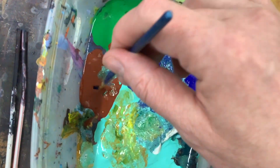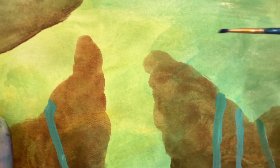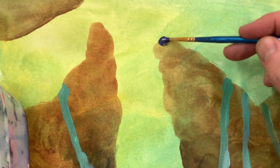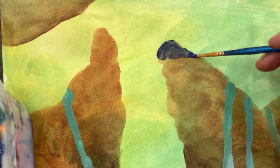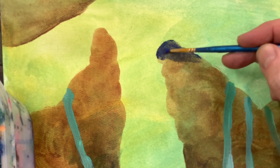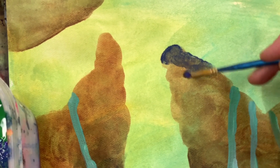You can also create edges with painting as well. Here I am going back in — I had a lighter brown but I'm going with some blues and brown colors to create that edge once again, to contrast and also show the value coming out more.